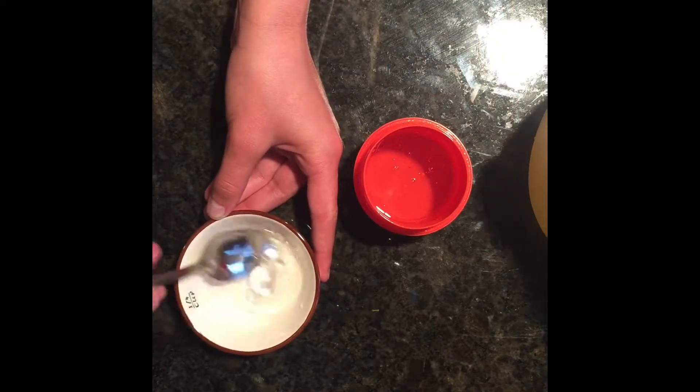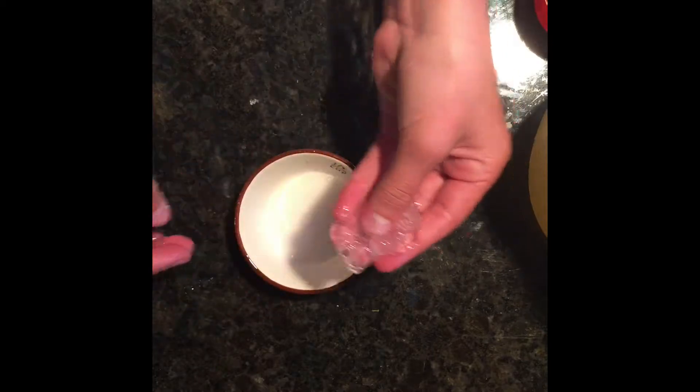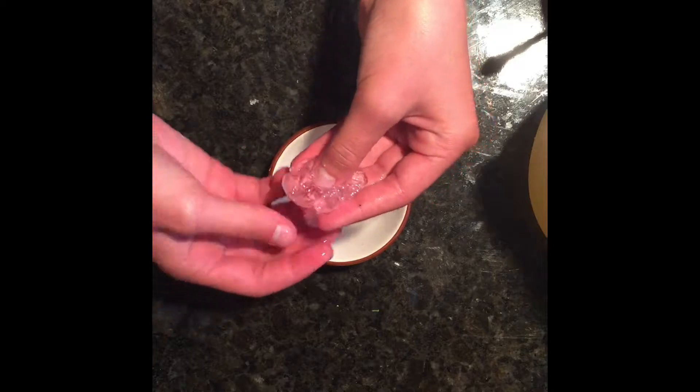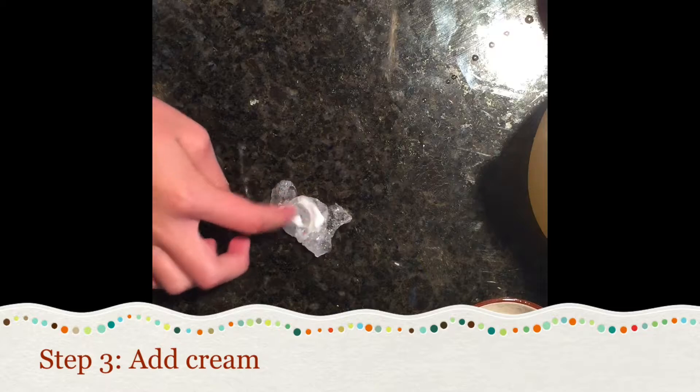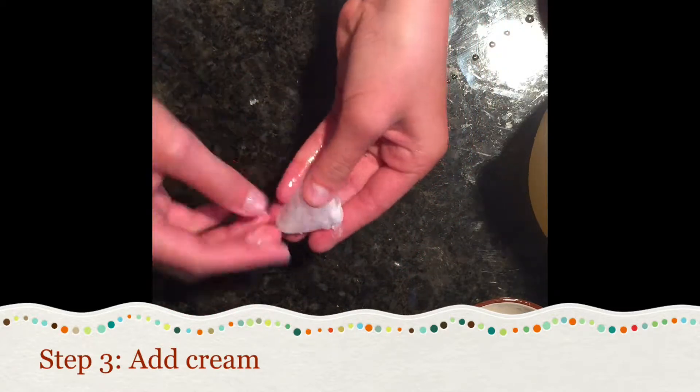Here I'm just using a tiny bit that was left over from another batch, so that's why it's just a tiny bit of slime. So then you just want to knead it with your hands, just kind of stretch it out. It might not feel like slime yet, but you can also add some cream — it really helps with being way more stretchy.